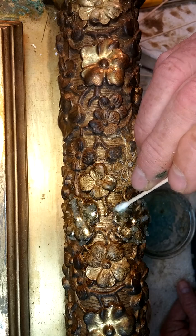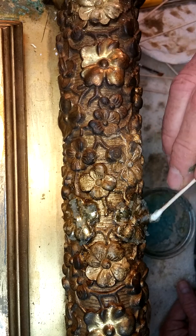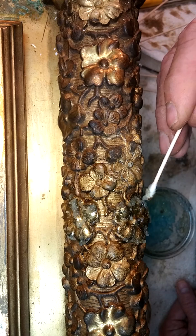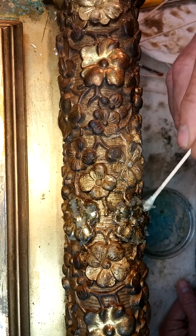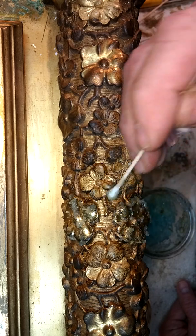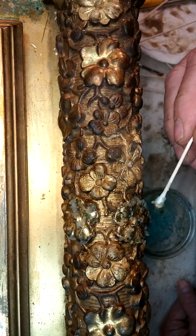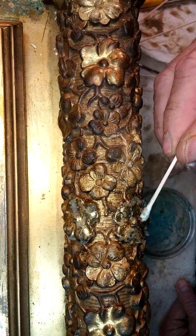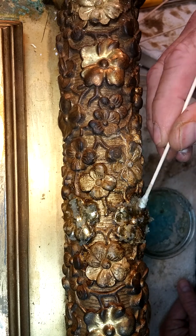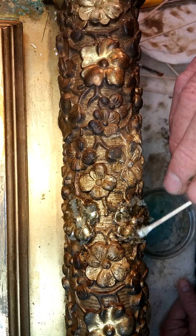We do want all of our debris off of our water gilding so that it does have the shine it should. Our water gilding — we can allow it to be a little on the dirty side if we want. But there is such a thing as over-cleaning, and also consider what the desired effect may be. I'd rather have a little bit of highlighting in the grooves to show off the carving than to just over-clean.